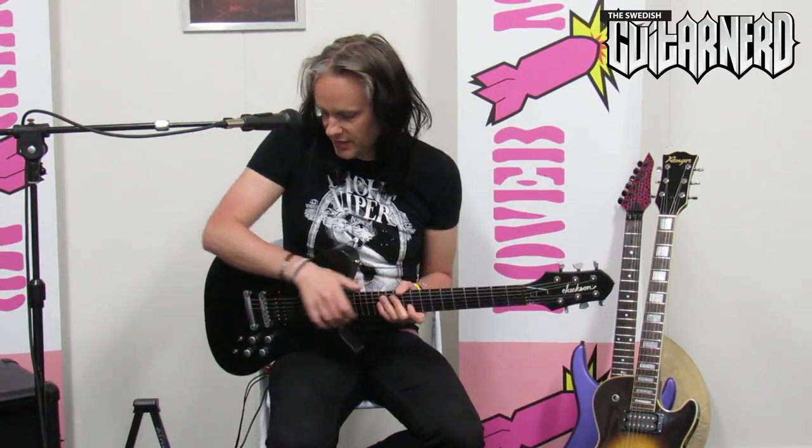So we are going to do three kinds of sounds. It'll be my usual clean, with a bit of overdrive, and finally a high gain lead sound. So let's start then, beginning with the Jackson and the Seymour Duncan 59s.